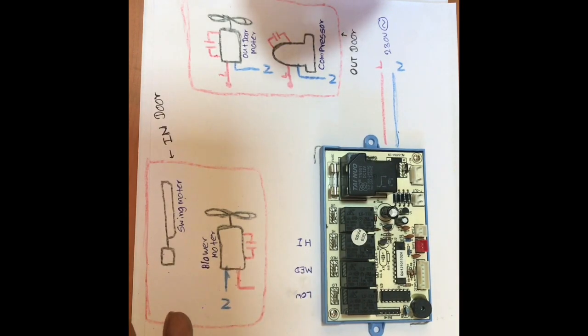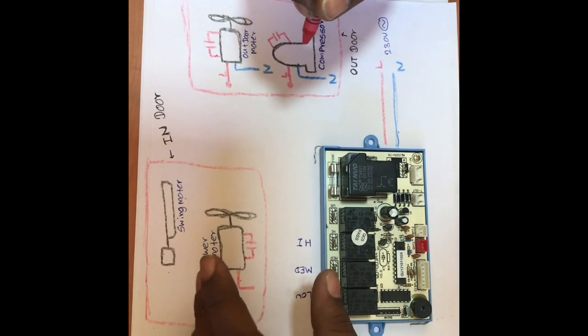The low, high, medium is the original PCB and the speed is set.